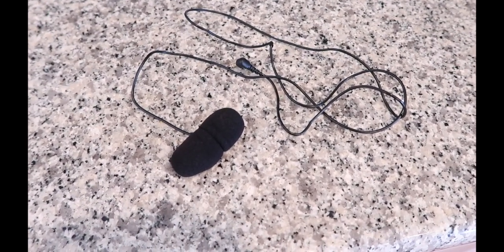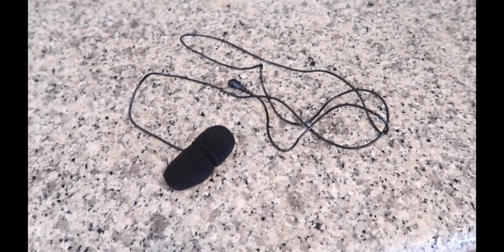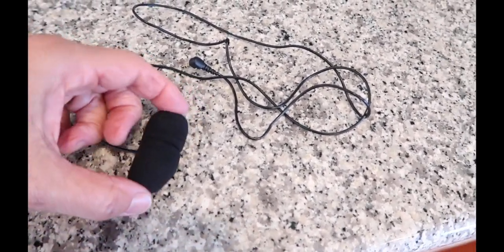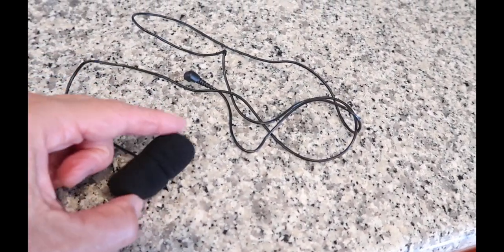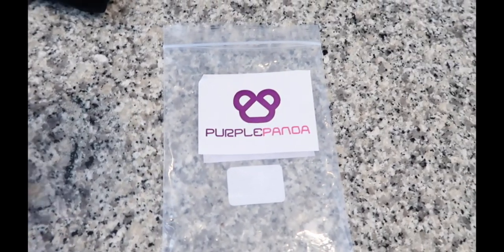So this is the external mic I removed from my Shoei X14 helmet. As you can see, it's kind of large, and it was starting to crackle. So I went to Cycle Gear and Tony installed a new Purple Panda mic.